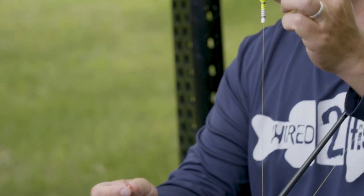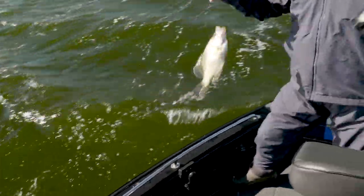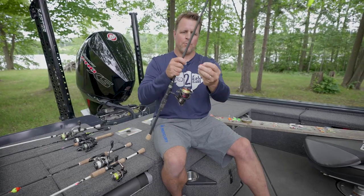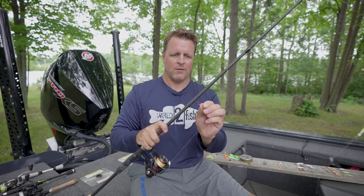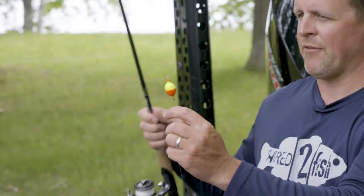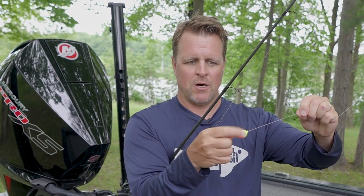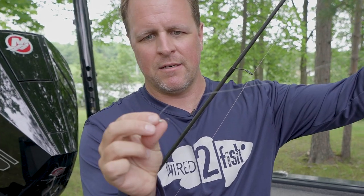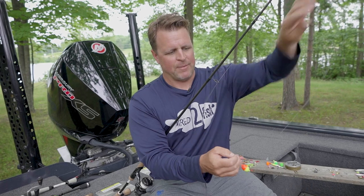A couple different styles of bobbers: this one's a little taller and bigger, meaning it's more buoyant, so if I'm fishing bigger panfish or a heavier jig, or I'm in wind conditions, I need a heavier weight and heavier bait to get down to the bottom. I also need something I can see when I cast out away from the boat. On the business end you might put a jig, a bare hook, a plastic on that jig, could be a hair jig, could be a jig with a piece of worm or a minnow — whatever the fish happen to have a preference for on any given day.